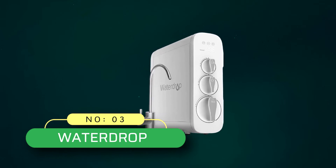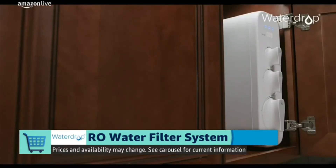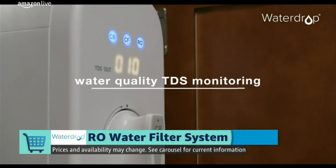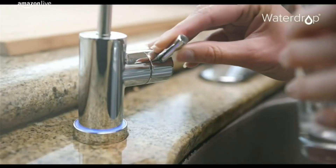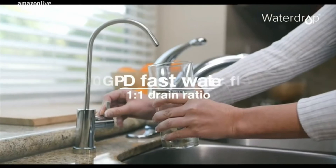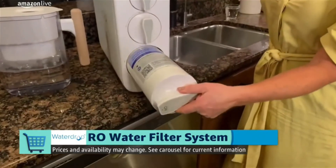Number 3: Water Drop Reverse Osmosis System. The filter has an efficiency of 1 to 1, which is amazing. When the water pressure is high, you waste less water. The RO system can filter and produce 400 gallons of water per day. The RO system includes 3 filters. The system removes fluoride, heavy metals, and other contaminants — more than 1,000 contaminants in total. The RO system is easy to install and maintain.